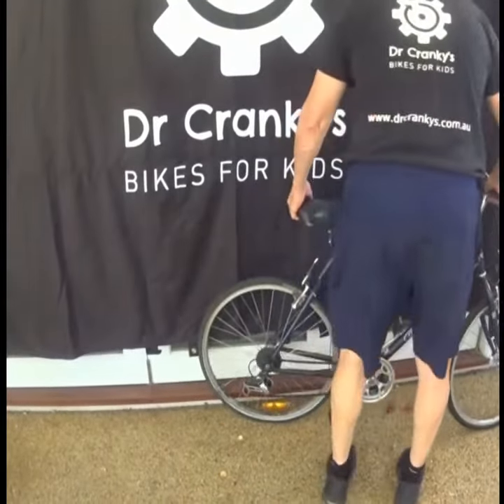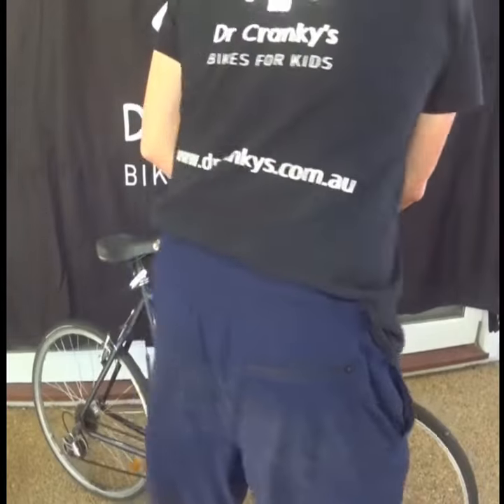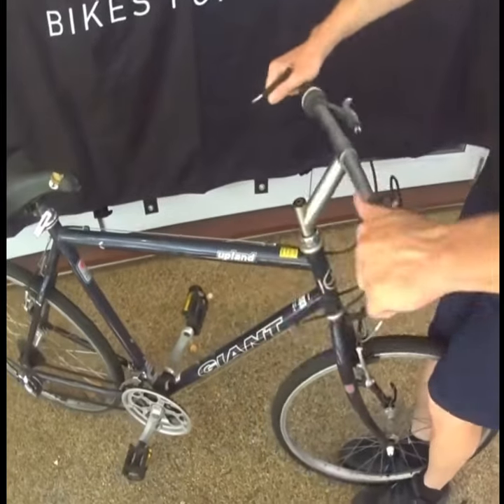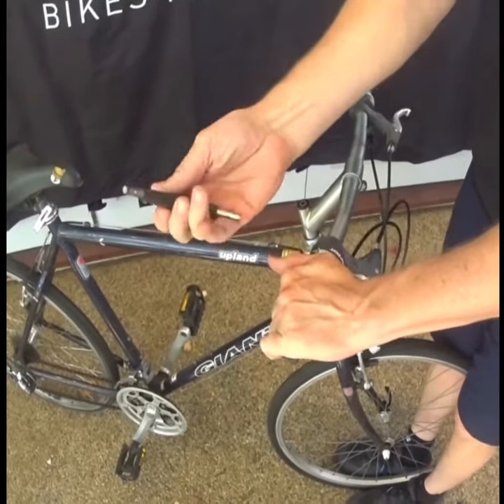Here's the other type — the quill stem, they call it, or old-style stem. So this one I checked — look at this, this is loose, this as well. This takes a six millimeter, so the bigger one.